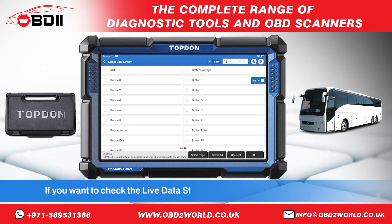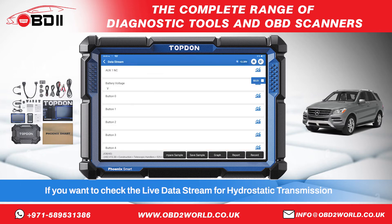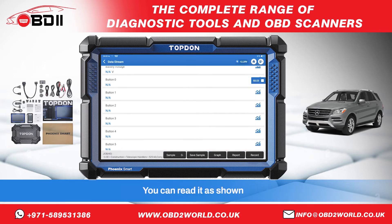If you want to check the live data stream for hydrostatic transmission, you can read it as shown.